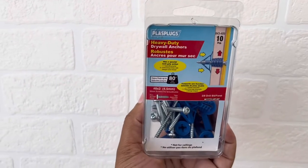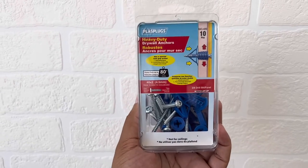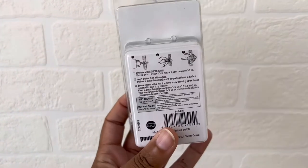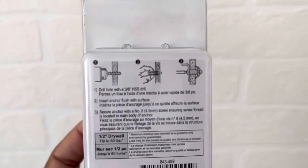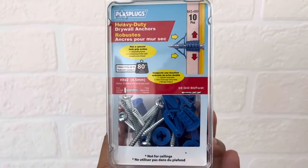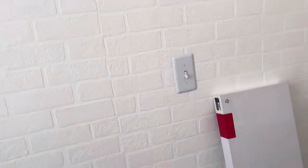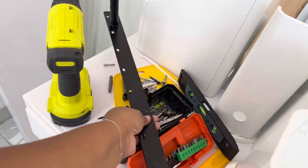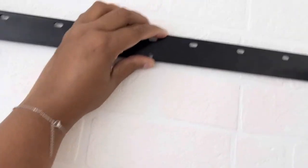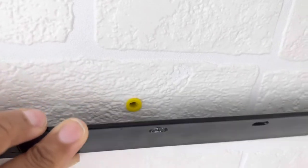If putting something on drywall, use drywall anchors. The ones I got hold up to 80 pounds and come with the screw and the anchor itself. I couldn't find the separate ones rated at 80 pounds — I was only finding 30-pound ones — so I wanted to make sure what I got could handle what I'm putting on the shelf. It was scary, because when I walked in that morning the shelf was leaning forward, pulling against the wall.